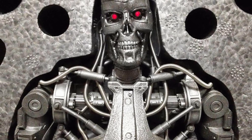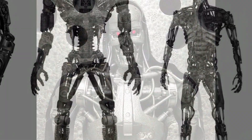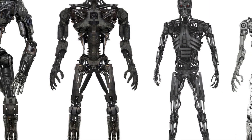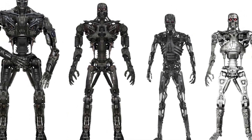Thank you for watching Skynet Terminator model T700, 720, and 799. Special thanks to Terminator fandom for all the information you heard today. Don't forget to like, share, and subscribe if you can. Thank you, and have a nice day. Bye-bye.